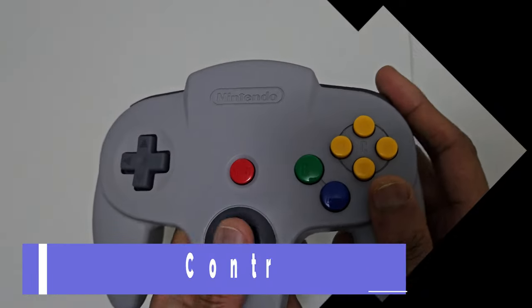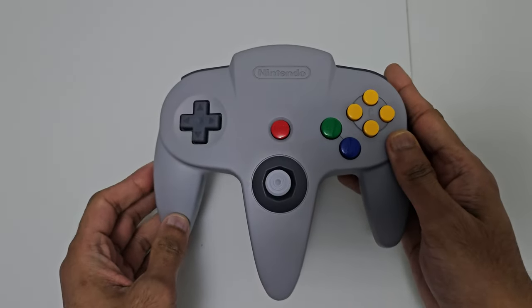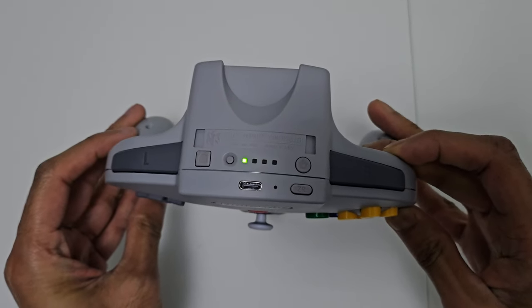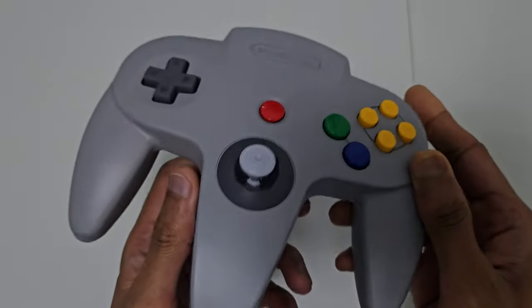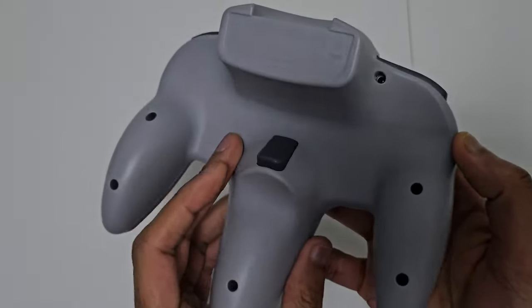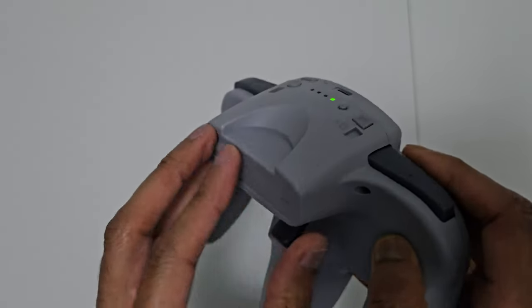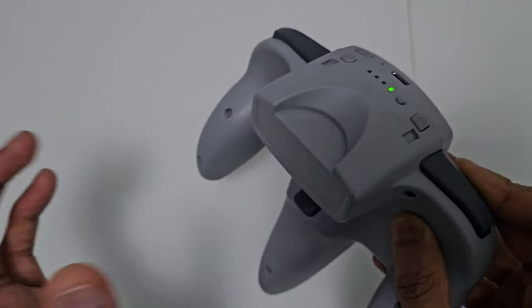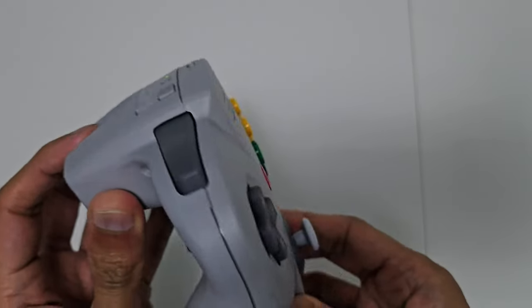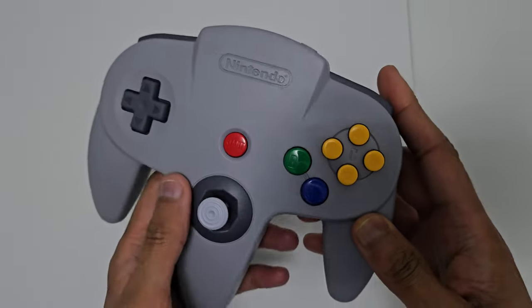Next up it's the Nintendo 64 controller, the one that introduced us to the analog stick. This controller's a beauty. At the top it's got the home button, and it's got the ZL and ZR as well as the classic trigger button at the back. It's also got the slot where the rumble pack used to go in and the memory slot — obviously nothing goes in this time. It's just there for nostalgia reasons to keep it authentic.